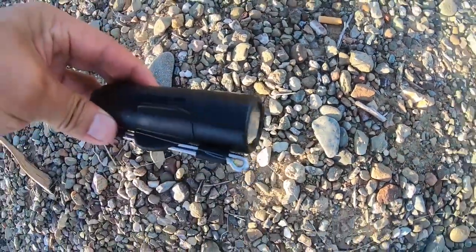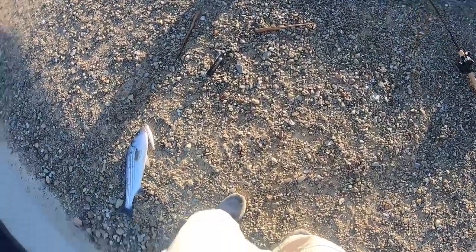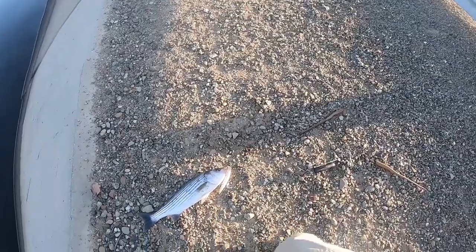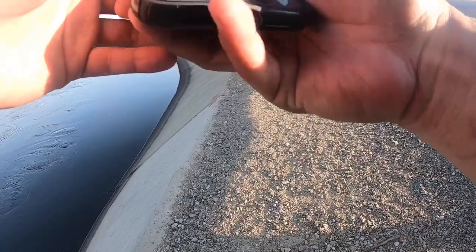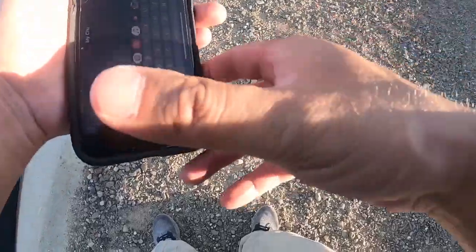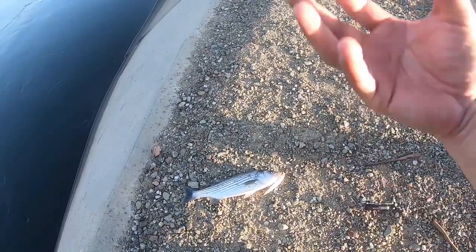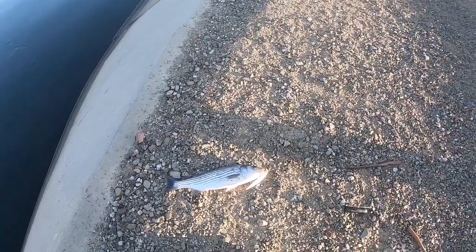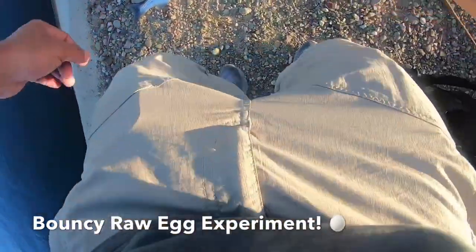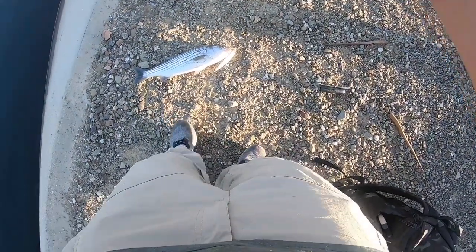My goldfish cam got tangled and I don't know if it was recording when it hit. Hopefully it got that bite. Put two eggs in vinegar for 40 hours to make the egg bouncy - the vinegar dissolves the eggshell and he just texted me that it worked, it's bouncing! That's cool. Dang, hopefully my goldfish cam caught that - got my fish gripper.